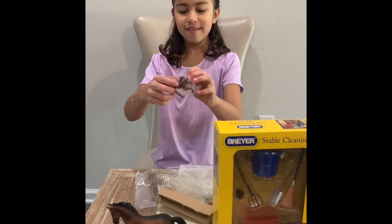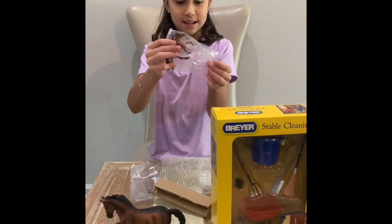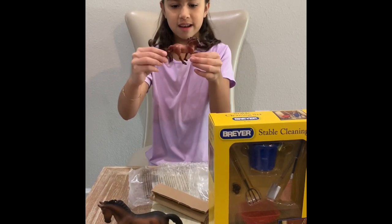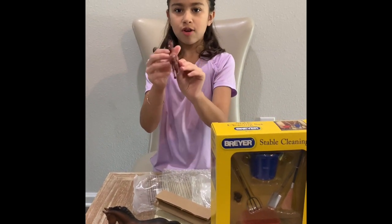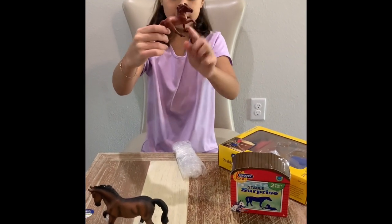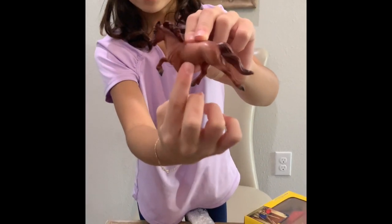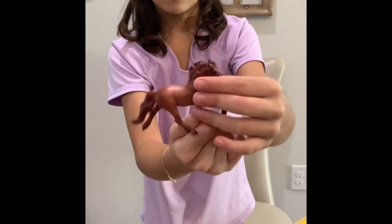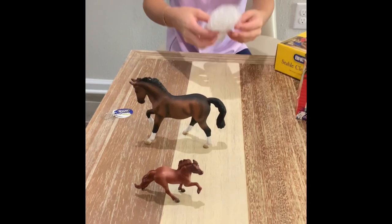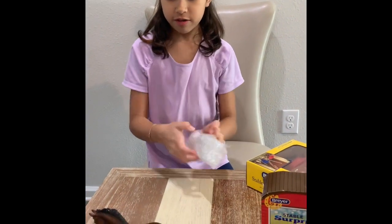So this one is your little baby. Here it is all unboxed — I think this is the mother. Look at those tiny dots on it; you can barely see them. The hair is flowing, like it's running through the wind.